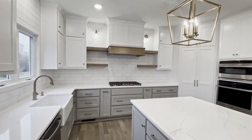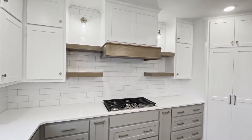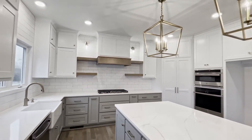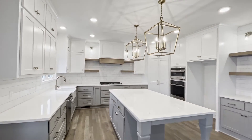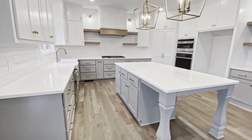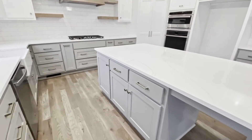As you can see, we have a beautiful kitchen here with floating shelves and a range hood. I love the two-tone cabinets — it really adds a lot of character to this space. Massive island with a ton of storage.